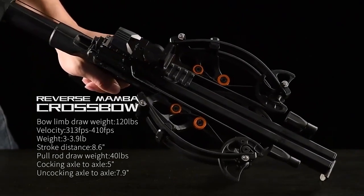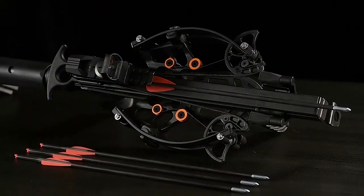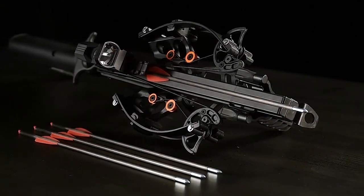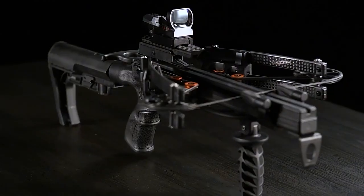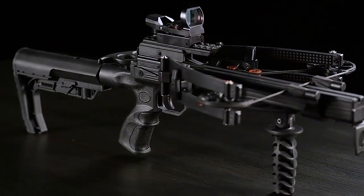Secondly, the design allows for a longer energy stroke, which means the crossbow can generate higher velocities and more kinetic energy. Finally, the reverse draw configuration also helps reduce noise and vibration, which is important when you're trying to stay stealthy while hunting. The Junxing Reverse Mamba Crossbow is a great choice for hunters and shooters looking for a high-performance crossbow at an affordable price.